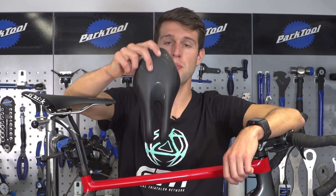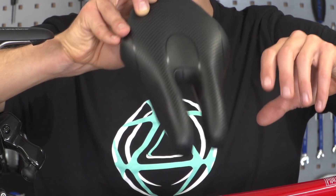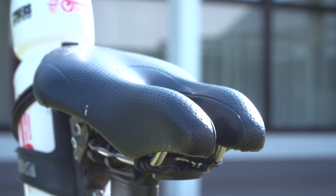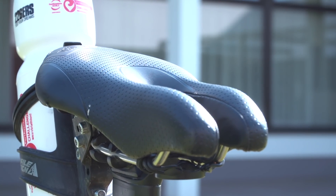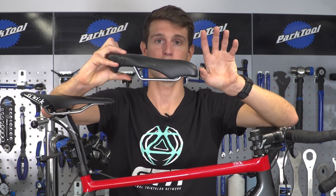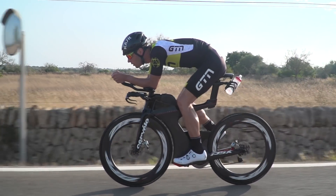These two-prong split-nose style saddles have become really popular in triathlon lately. Whilst they may look a little odd, they are meant to relieve pressure, increase comfort, and improve your position on the bike. They do this by allowing you to rotate your hips around a little bit more and get yourself into a more powerful and aerodynamic position.